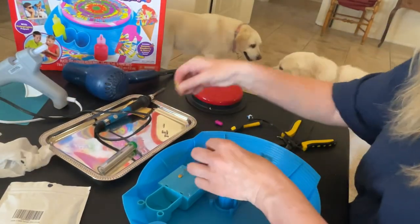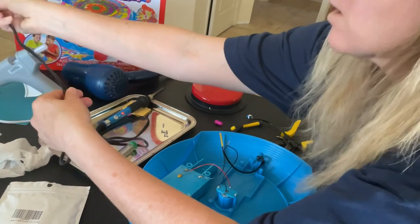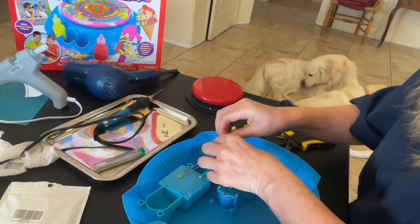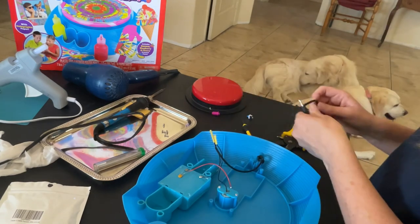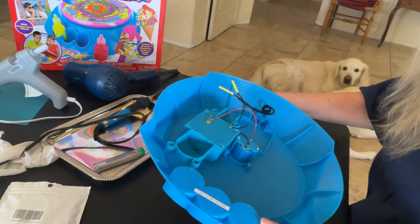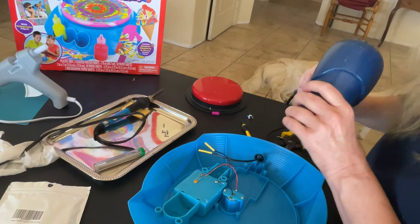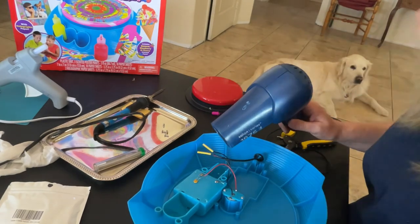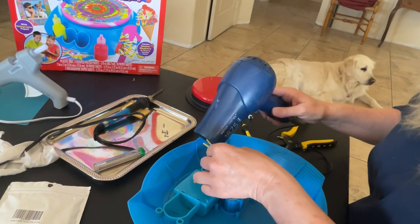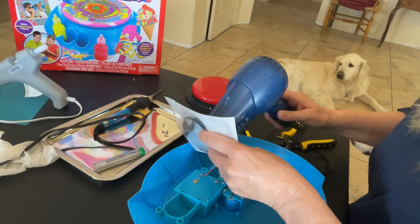Okay, the next thing we're going to do is put the heat shrink on it, just to protect it. Put it on just like that. Turn the soldering iron off as it gets hot. Before I do that, I'm actually going to test it — if you don't keep testing it and something goes wrong, it makes it harder to go back and figure out what happened. You can hear it, it is running. So it's good to go. I'm going to go ahead and use my hair dryer — that's what I use my hair dryer for, is the heat shrink. That looks pretty good.